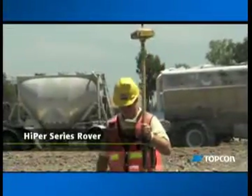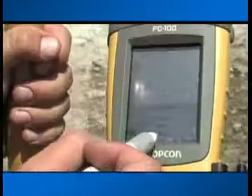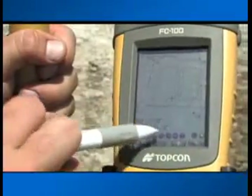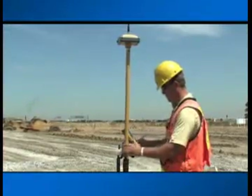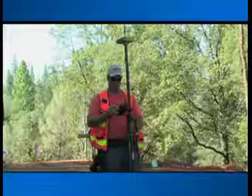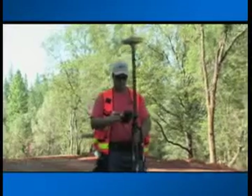Unlike the traditional level or laser measurement, the Topcon Rover pole carries the entire job file and provides a real cut and fill anywhere on the site at any time. This is a tool which, after some training, will be something you can never imagine working without. And with GPS plus GLONASS, your Topcon Rover will operate in every corner of your site all day long.